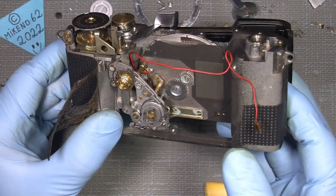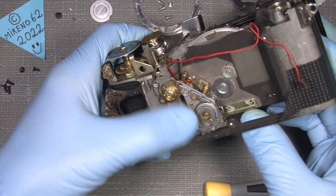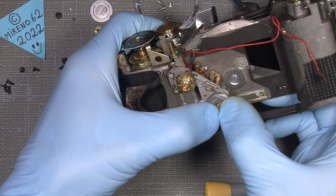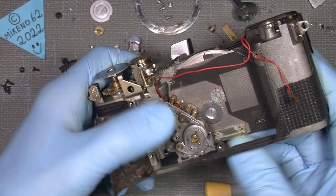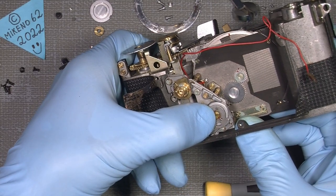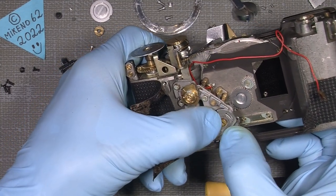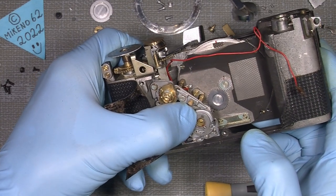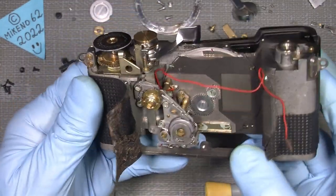It goes pretty fast — way too fast to see clearly — but I can hopefully slow it down. If I press down here it will advance the other half, doing a full turn and back to normal. So let's take out the shutter assembly with the blades and all that.